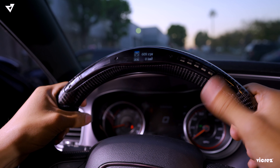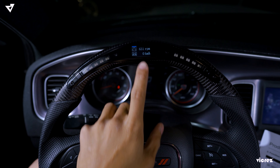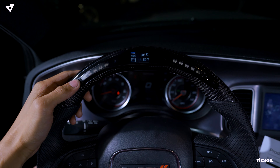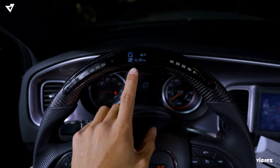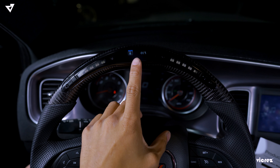To show you guys the features of the steering wheel: we have engine speed, vehicle speed, coolant temperature, battery voltage, engine load rate. If you're turbocharged, you have the PSI bar right there, as well as your gas mileage.